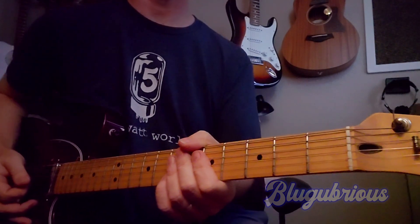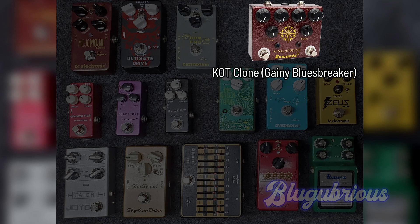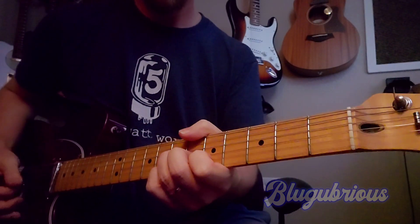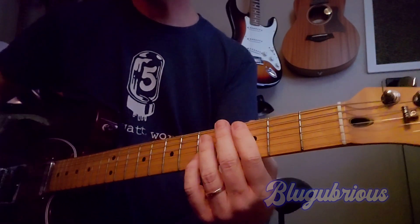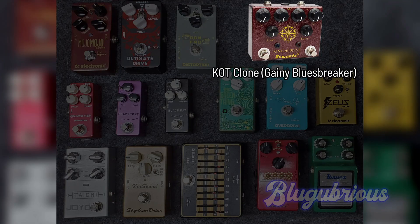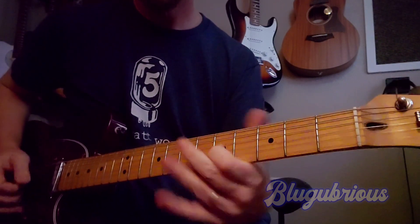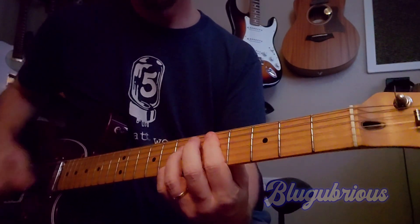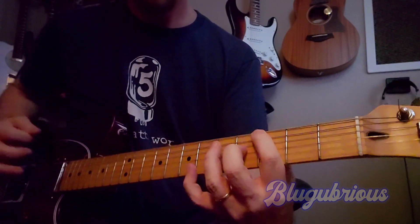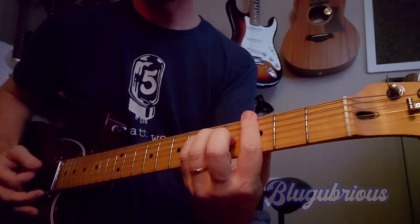The next one — I'll put it on the screen because I have a text file with all the names of the pedals. This is the Blues Breaker. Yeah, I can hear it. I have a Demon Effects King of Tone clone. This is the Blues Breaker side of it without the boost. I love that sound and I use it a lot when I'm just playing here in the studio slash office.